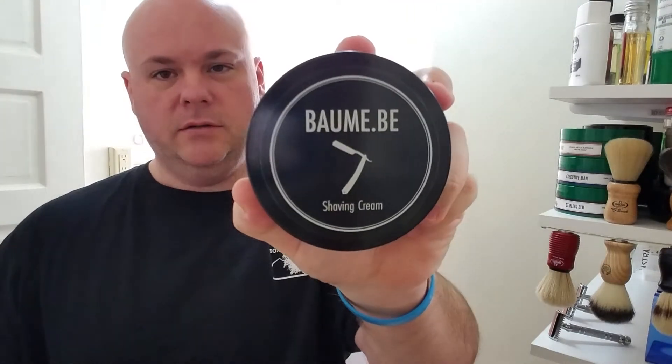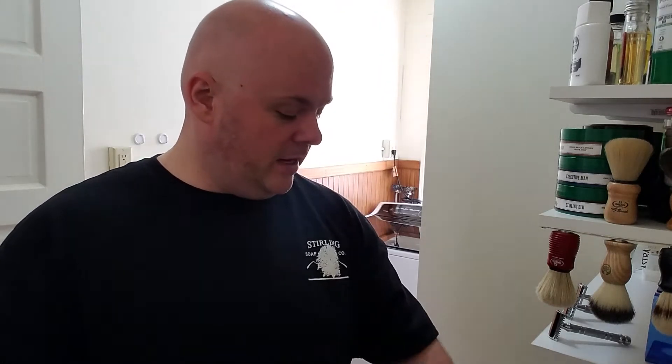Good morning ladies and gentlemen, it's Chad from CD Shaving. Thank you for joining us for another video today. We're doing a review on a soap or cream that I hadn't heard about until recently. I went to a shaving shop, Colonial Drug in Newton, Massachusetts, and picked up this — I believe it's pronounced Bombay. It's a shaving cream, not a soap.